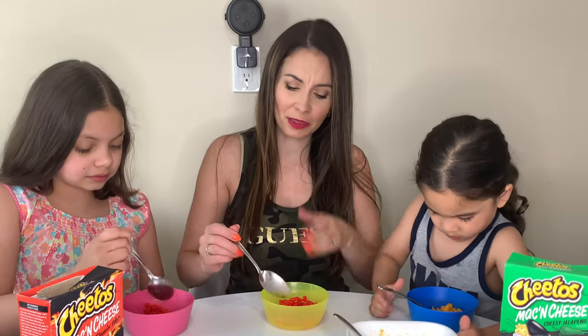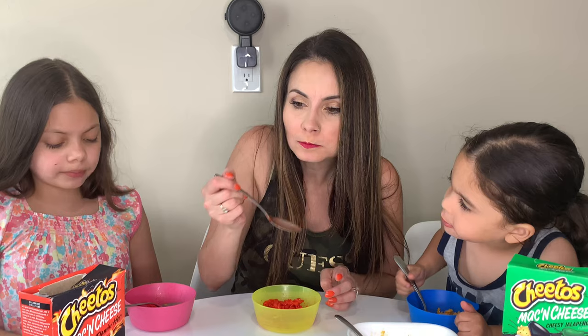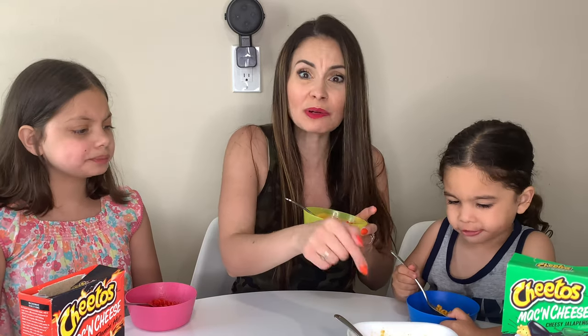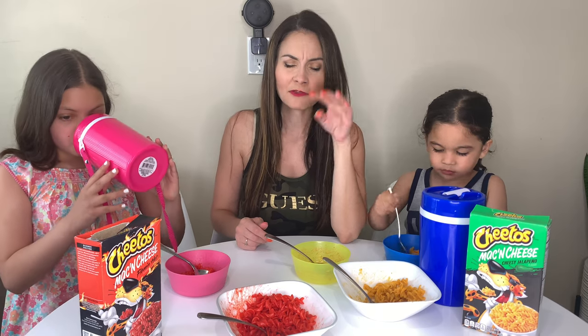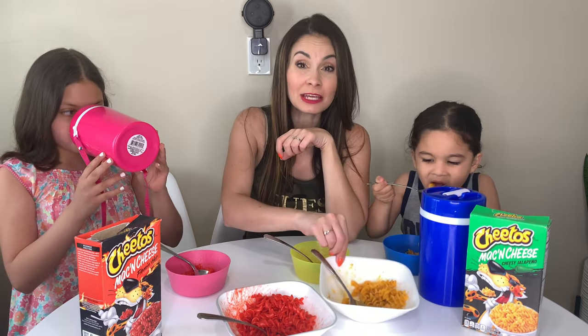That is a bit spicy — it's at the back of my throat. In three, two, one. Tastes like nothing. It's just like mac and cheese. A little bit of spice — a little bit. That one's spicier. Oh, I'm feeling it now. I think you gotta eat more than one bite. It's spicy though. I would say I wouldn't buy it again. It's actually pretty spicy and the flavor's not there. This one has a cheesy jalapeño taste to it, but that one doesn't really have a cheesy taste — it's just spice.